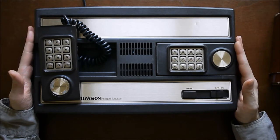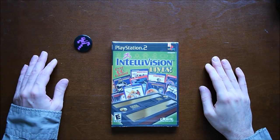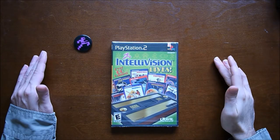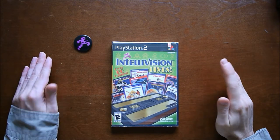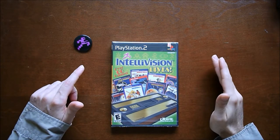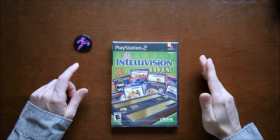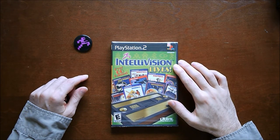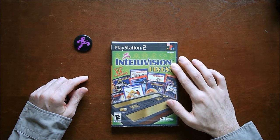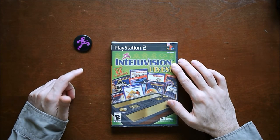Sorry for the abrupt edit — had to cut out some background noise, and I'm filming this on a different day so the lighting will be a little different. I just wanted to mention before I end it, there are some compilations available, though they're all a bit old at this point. There was Intellivision Rocks on PC. This one's a little newer — Intellivision Lives — which appears on PlayStation 2, Xbox, GameCube, Nintendo DS, PC, and Mac.